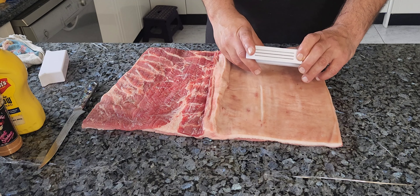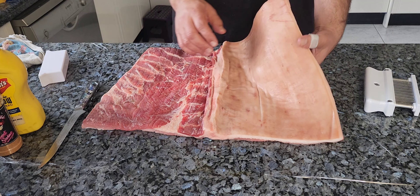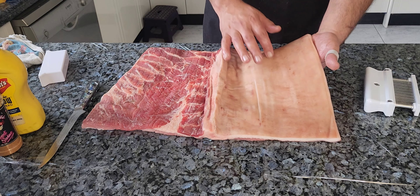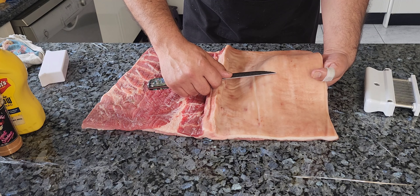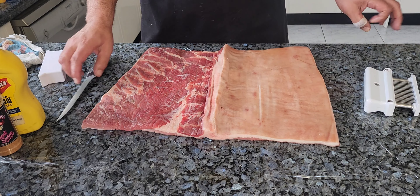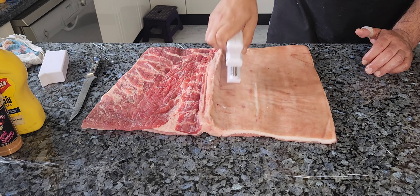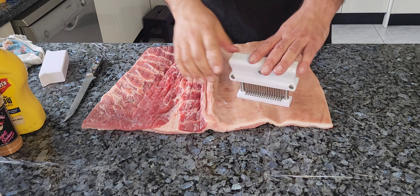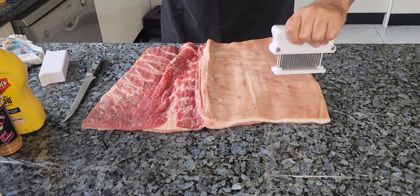I prefer the prick method over scoring so I can get those bubbles. If you notice some hairs on the skin, just get underneath and clip them off. Then with the Jacquard, prick all over — once your arm gets sore just switch hands. That gives us about a million holes in there, which is exactly what we need.